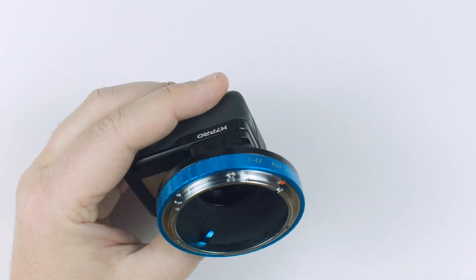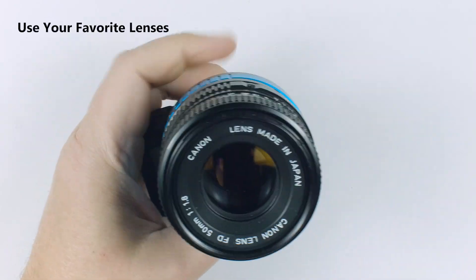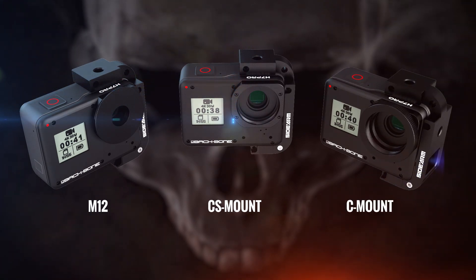In addition, there are adapters for almost any lens type, so you can use all your favourite lenses like Canon, Pentax, and Nikon. The H7 Pro comes with everything you need to attach small M12, CS, and C-mount lenses.